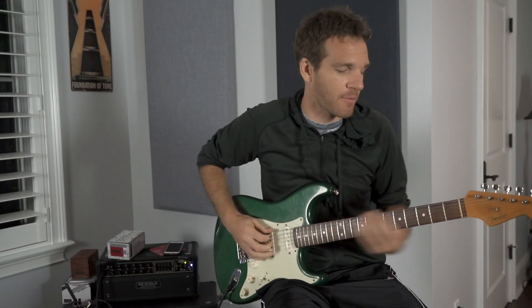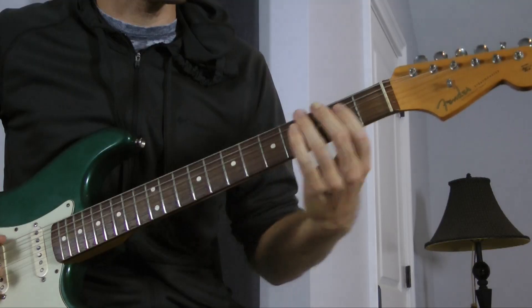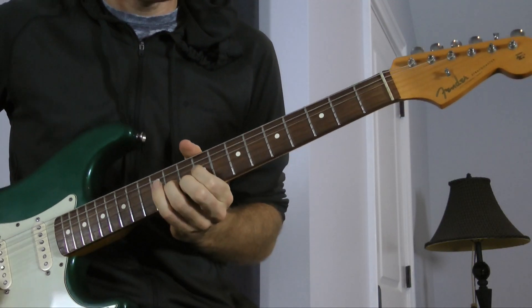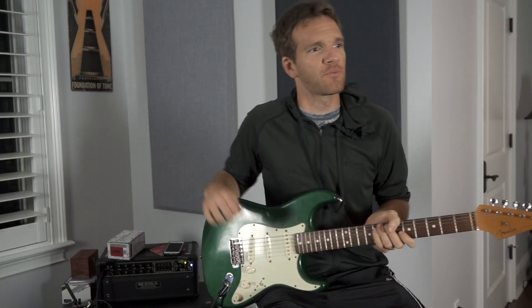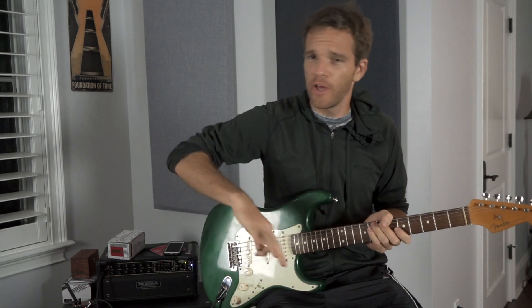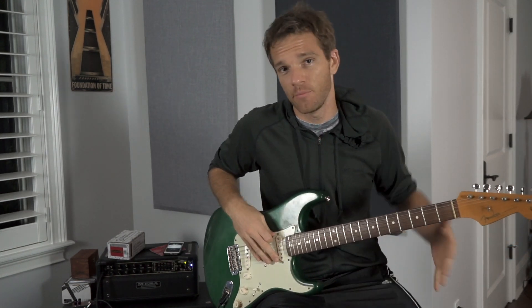What makes a slippery lick is something with a lot of sliding. What we're going to work on today is really just kind of a minor arpeggio, run, lick, riff — whatever you want to call it. This is going to be something you can do in any key, move it around.